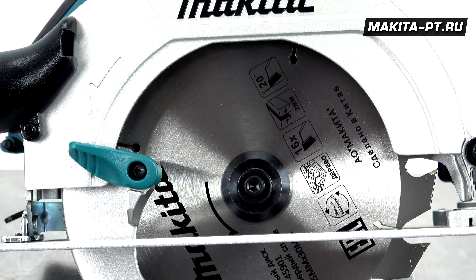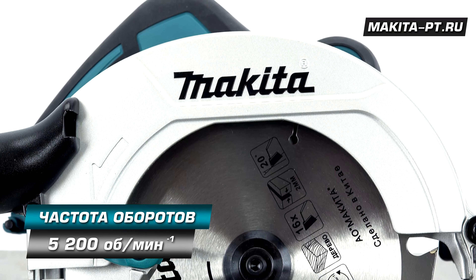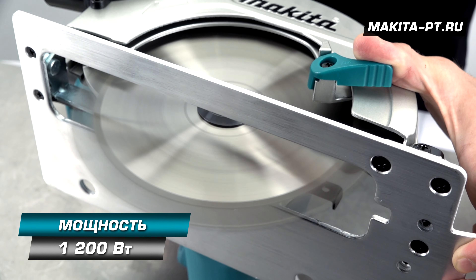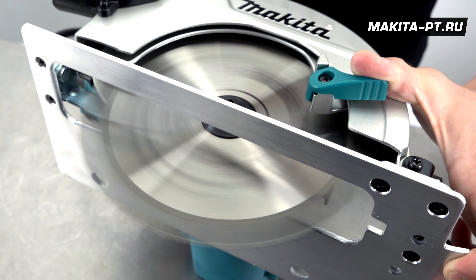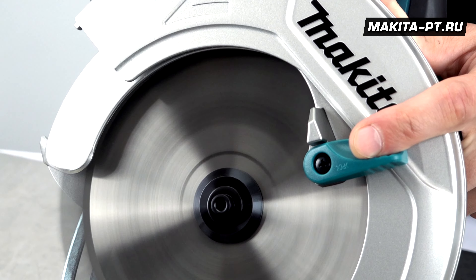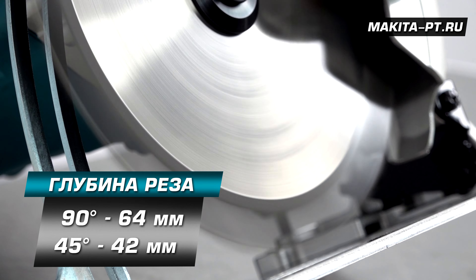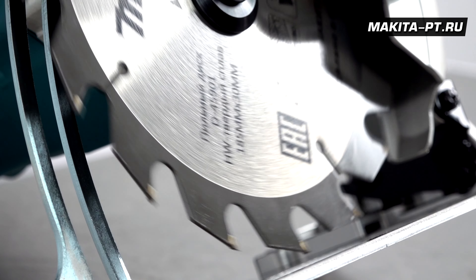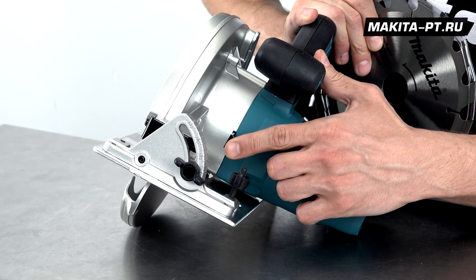Пила HS7600 предназначена для пильных операций в дереве, пластике и лёгких стройматериалах. В агрегате установлен классический щёточный привод, раскручивающий диск до 5200 оборотов в минуту, мощность — 1200 ватт. Дополнительная электроника — плавный пуск, регулировка скорости, подсветка — отсутствует. Пила рассчитана на распиловку древесины до 64 мм под прямым углом и до 42 мм со скосом в 45 градусов.